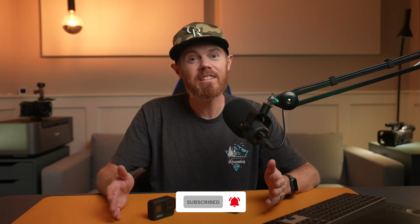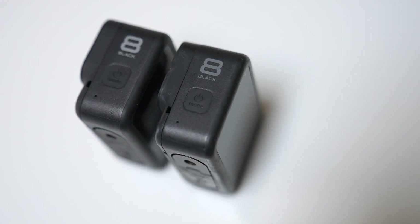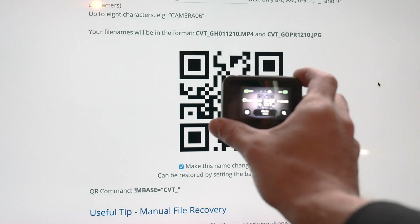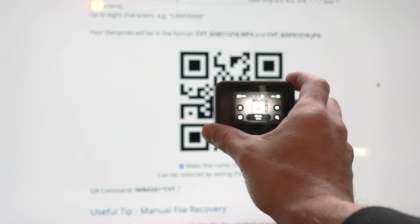We might not know each other yet — I'm Chadwick, and this channel is called Creative Video Tips. It's here to help you craft stories and make a difference. If you're into filmmaking and nerdy video editing and post-production stuff, subscribe below so you don't miss out. We're super into DaVinci Resolve, Final Cut Pro, Sony, and Blackmagic here on this channel. Now, all you really need to do is make sure your camera's on, point it at the QR code, and bam — the setting is loaded.